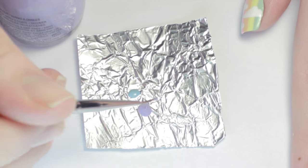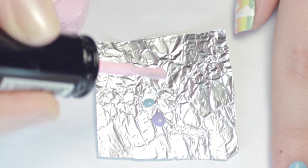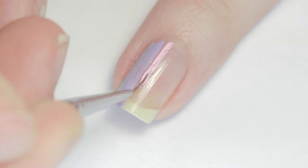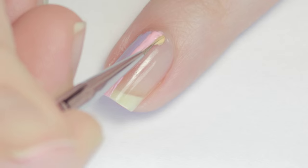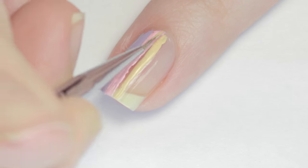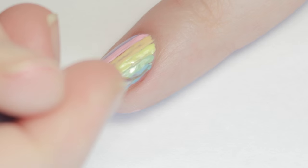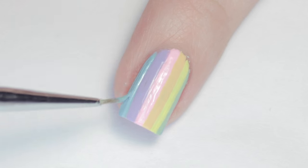Continue on with the next consecutive rainbow colors, keeping in mind the spacing. The first coat of colors doesn't have to be perfect — this is just to map out the position of the stripes. Don't worry if the texture is bumpy and uneven; we'll smooth it out later with clear polish. Now I'm just adding in the mint green, and since I had a little extra space left, I finished up with one more stripe of light blue.